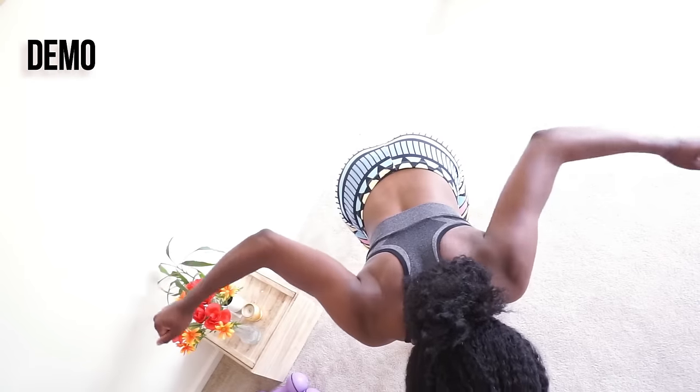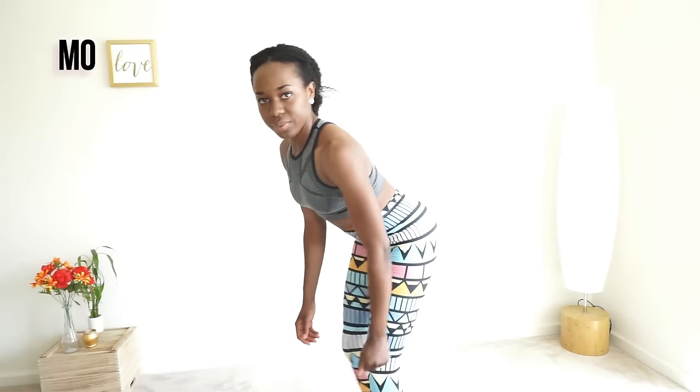Next we're going to be doing some bent over rows, and again you want to make sure you are engaging your back muscles. Like I am Thor — let's go, people!